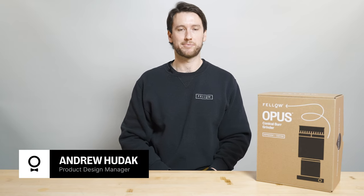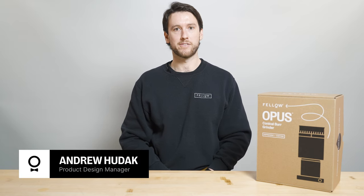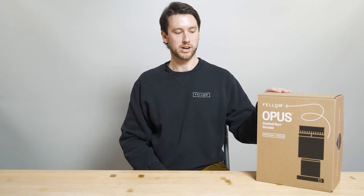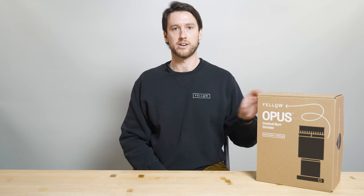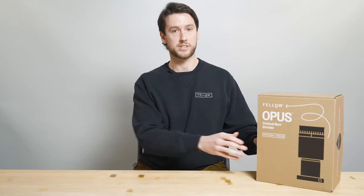Hello everyone, my name is Andrew Hudak. I'm a product design manager here at Fellow. My pronouns are he and him, and I'm here today to talk you through the Opus Conical Burr Grinder. Opus is Fellow's new grinder about to hit the market. It is an all-purpose grinder designed for grinding the full range of brew methods from espresso all the way to cold brew. So let's get into it.